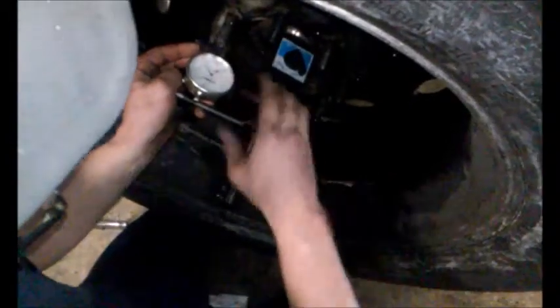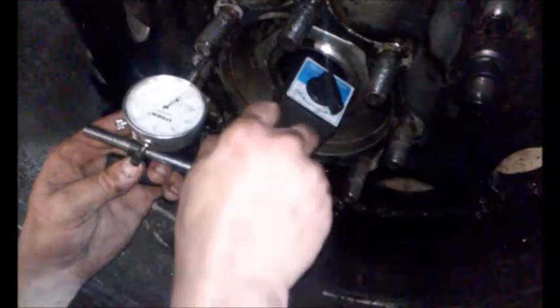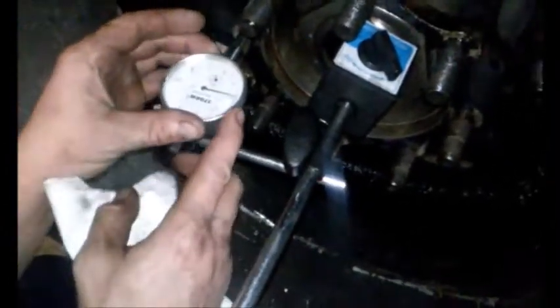Then we zero her out — put zero on the dial indicator on the needle.